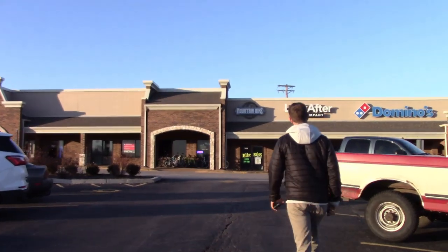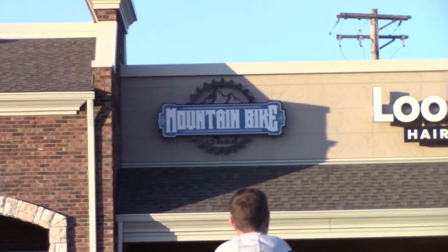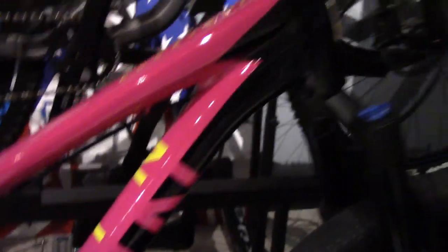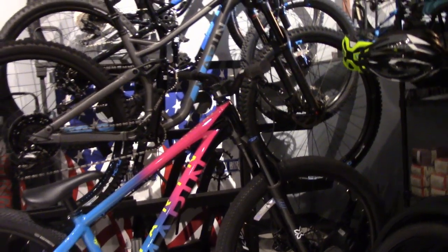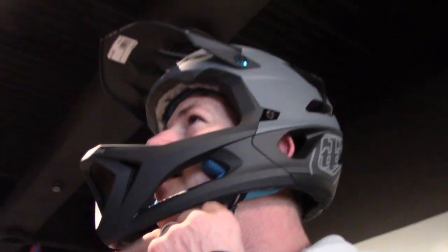If you live in the greater St. Louis area, you can head over to Mountain Bike Shed to get your very own Troy Lee Designs Stage helmet, or any Troy Lee Designs gear for that matter. Or if you're not local, try and find a bike shop that sells Troy Lee Designs gear and try one on there, because it's always better to get fitted for a helmet in person.